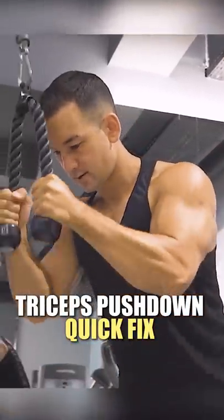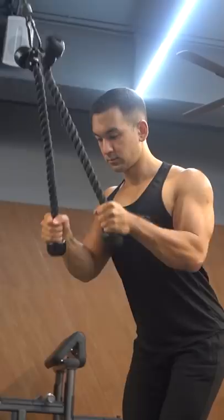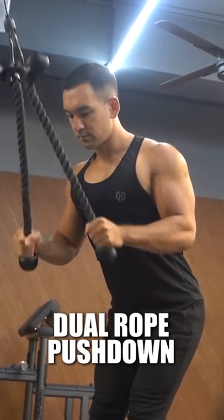If you want to build bigger triceps, here's a better way to perform pushdowns that most people don't take advantage of. Assuming your gym is well equipped and isn't too busy, perform the exercise using two rope attachments like you see here, rather than only one.